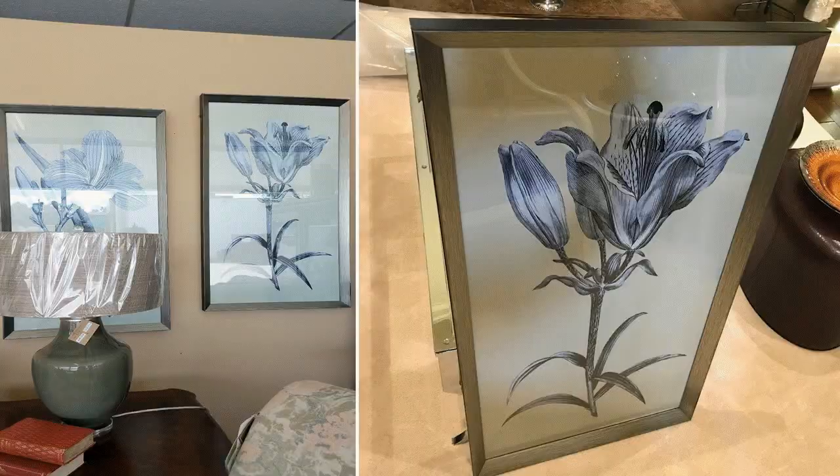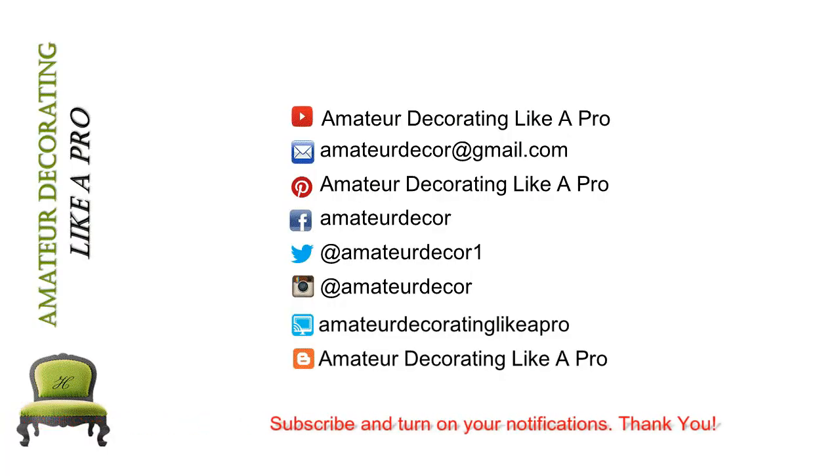Well, that's it for me guys. Thanks so much for stopping by. I hope that you enjoyed this video and seeing how I expressed myself with art throughout our home. If you're not a subscriber, please consider doing so today. And remember, turn on your notifications so you don't miss a single video. Thanks a lot for watching and as always, stay in prayer and stay creative.